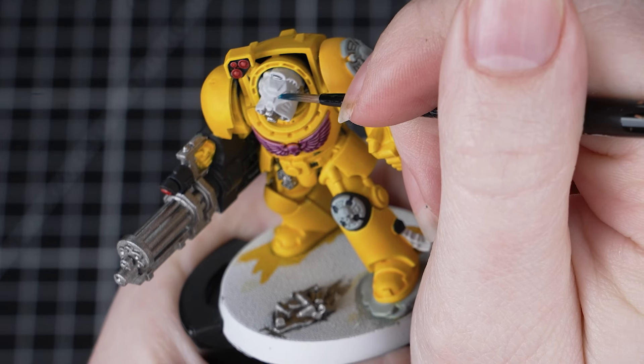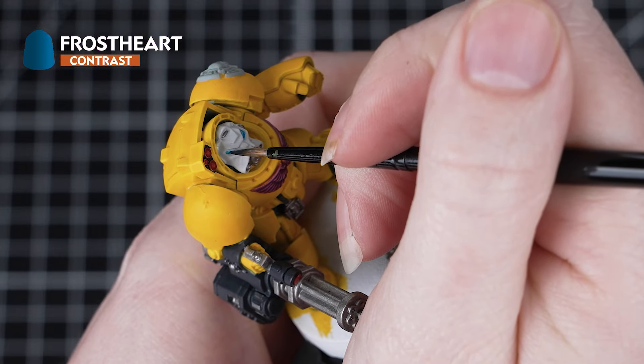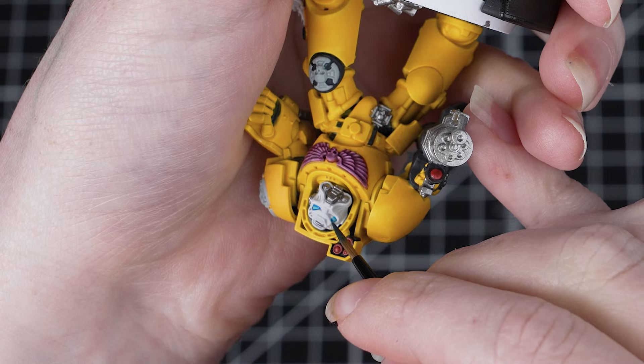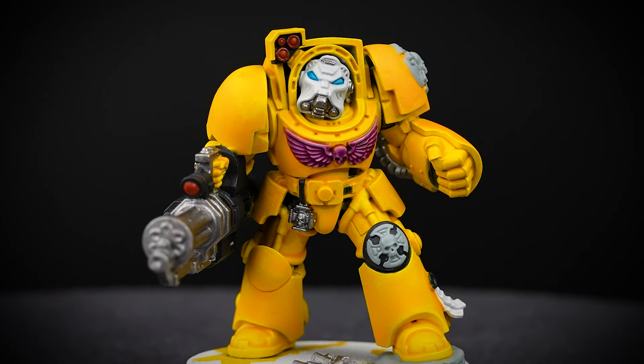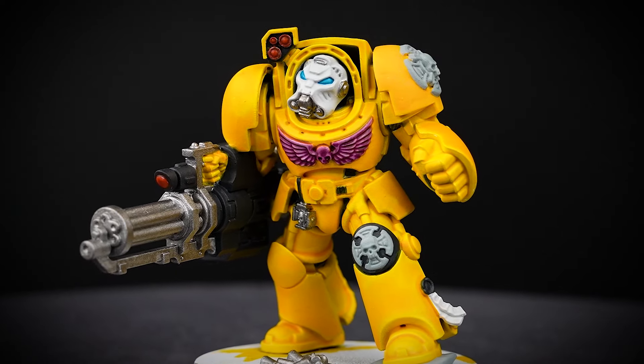Next, we'll paint those eye lenses, and for these we'll use Frost Heart. We've already got a white helmet, so we can apply this straight over the eye lenses. You'll see that this adds loads of depth into the recesses and creates a natural highlight. If you do make any mistakes and get any onto that white helmet, just tidy back up with some Corax White.